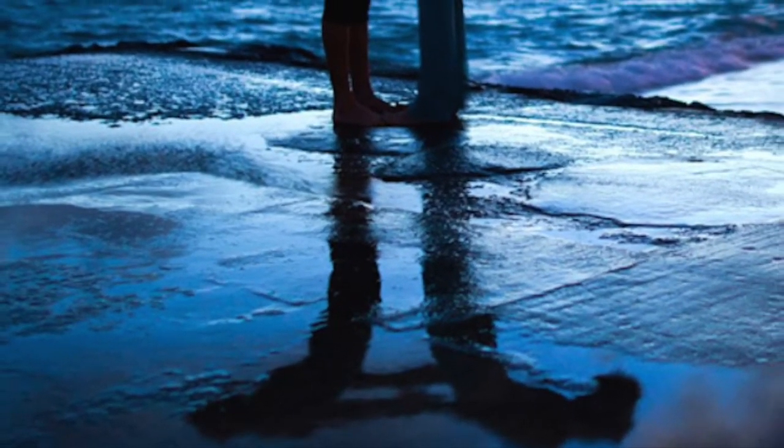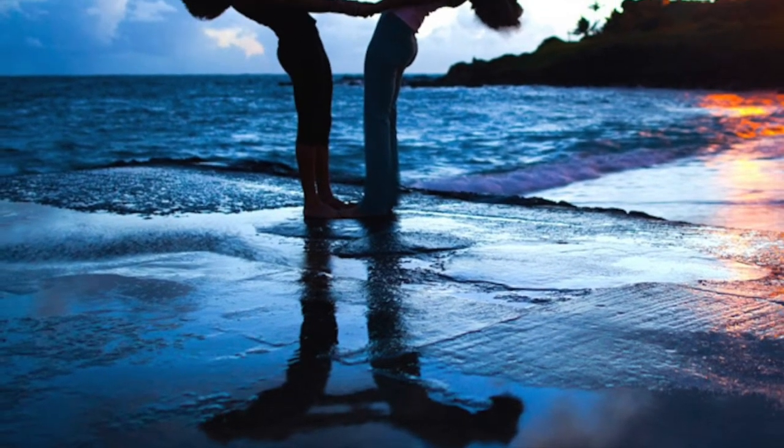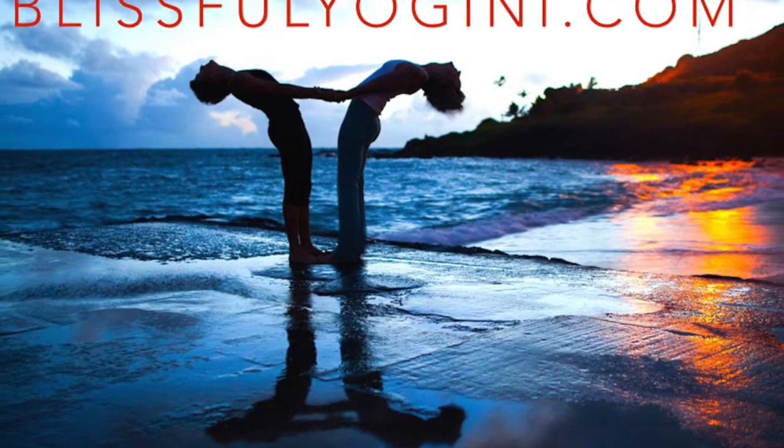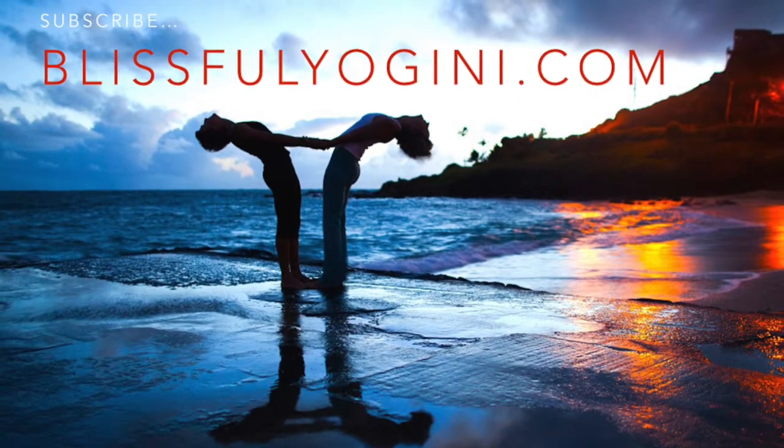If you enjoyed this video, subscribe to our channel. If you want the full library of Vinyasa Shorts, head over to our website at blissfulyogini.com to join our Sangha Circle and get access to our entire vault of yoga teacher resources. Namaste.